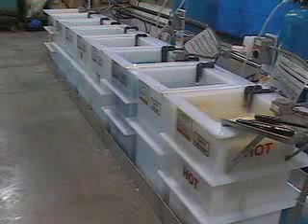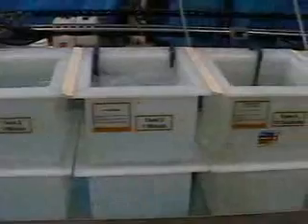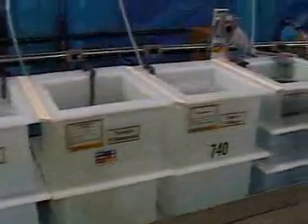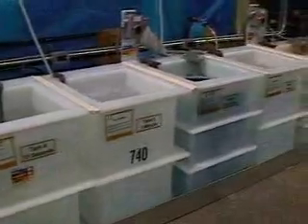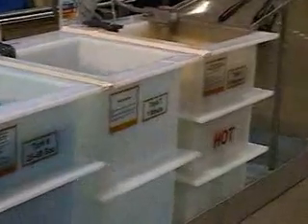The production scale system involves the following: a cleaner, a drag-out rinse, an agitated rinse, a 15-second pH conditioner, another rinse, the actual blacking tank, a final rinse, a corrosion inhibitor, and a drying area.